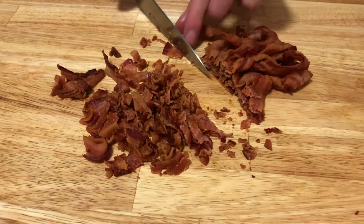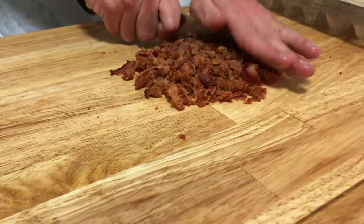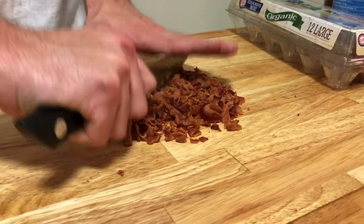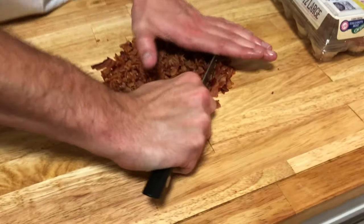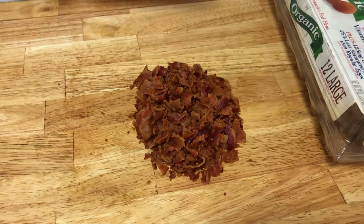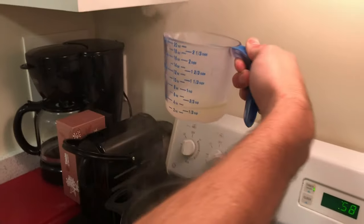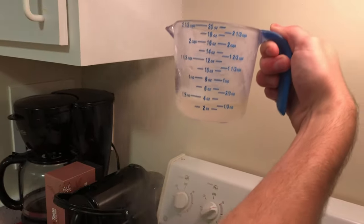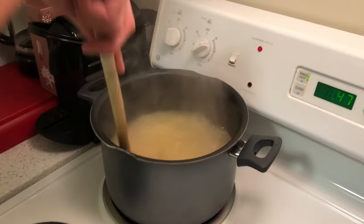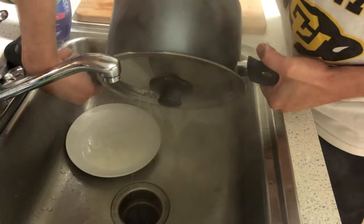You want a pretty sharp knife for this because bacon is pretty hard to chop. Go over it a couple of times and make sure there are no long or big pieces left. While the pasta is boiling, grab about a half cup of the boiling pasta water so we can add it to our mixture later. Our pasta is done and ready to be drained. Make sure you have time to do all these steps at once because you need to do this quickly while the pasta is hot.